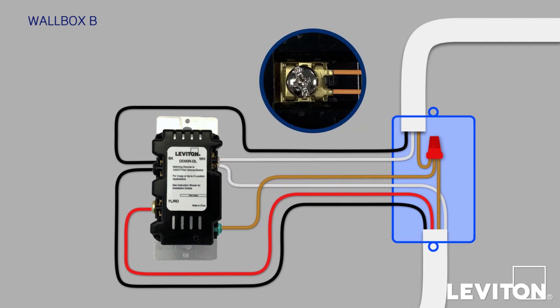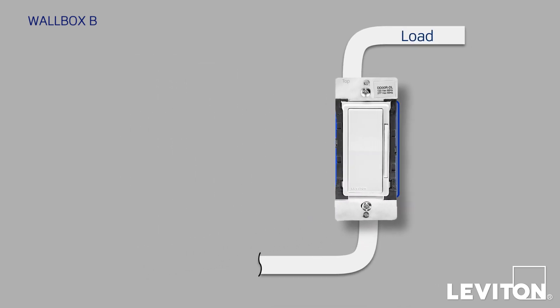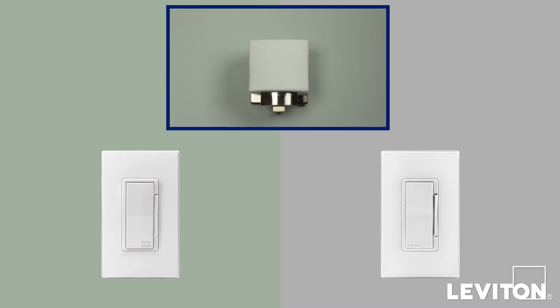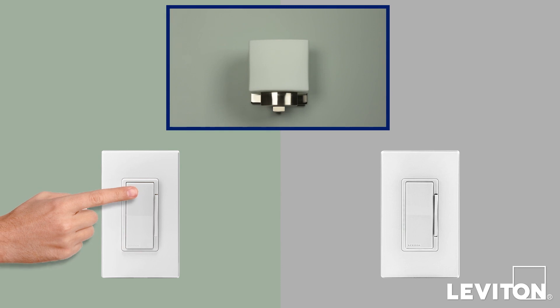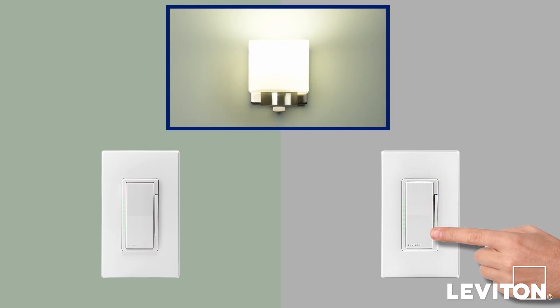Finally, take the two remaining white conductors and connect them both to the WH terminal. With the wiring of both devices complete, install the new devices back into their wallboxes. Carefully position all the wires to provide room for the device as you install it into the wallbox. Ensure that the word TOP is facing up on the device, then screw it in and attach the switch plate. Now restore power at the circuit breaker, then press the top of one device's paddle switch to turn the light on, then turn it back off. Test the other location and confirm the lights turn on, off, and if you've installed a dimmer, they dim correctly.